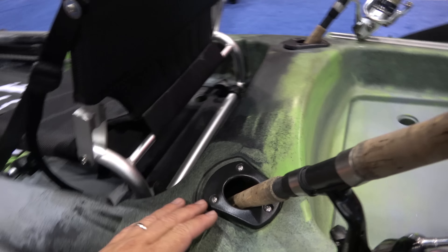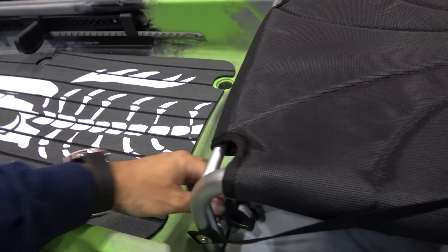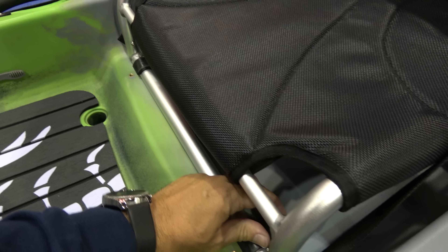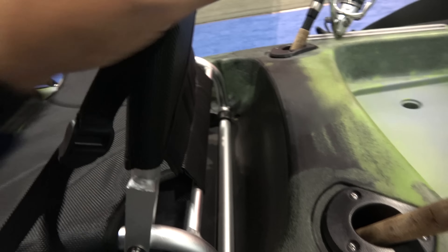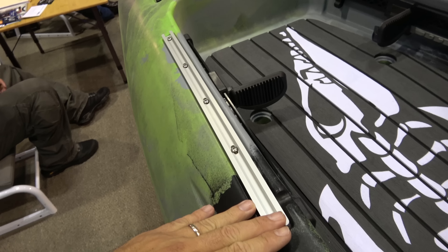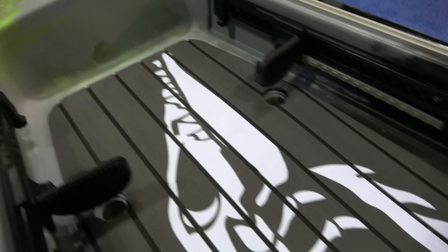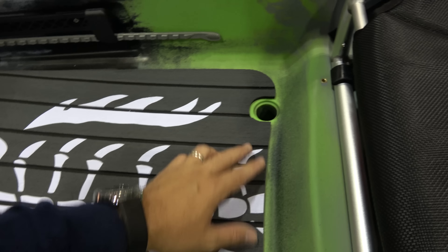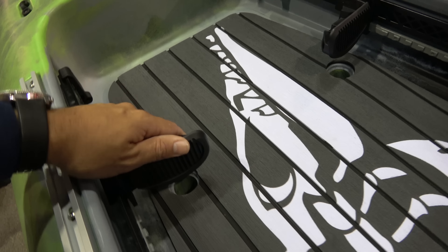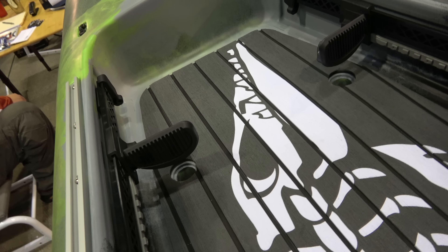Right here you've got two flush mount rod holders pointing backwards. You've got a seat that is super secure right here — I don't know how you're going to be moving this on the water. It looks like there's only one seated position. You've got a rod holder handle, more Yak Attack tracks — probably 18-inch — nice padding right here, and also one, two, three, four scupper holes, plus the cord rest, which you can easily adapt a motor system onto.